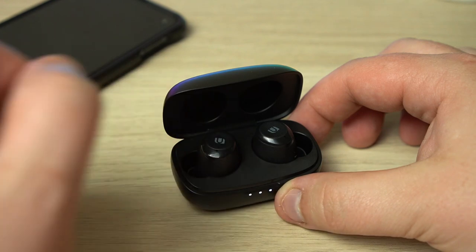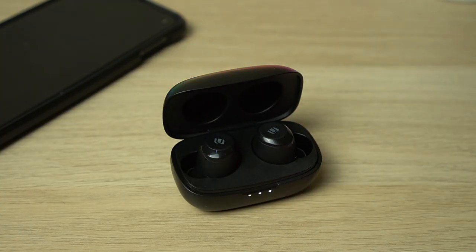Battery life is often where TWS headphones suffer due to small form factors and small batteries, but battery life here has been excellent. Despite multi-hour listening sessions I get roughly nine hours at lower volumes, which is plenty for a full day of listening. You can also use the charging case for top-ups, with Ugreen saying it stretches total battery life to 27 hours. The earbuds charge quickly too — 15 minutes of charging adds around two hours of listening time — and the case itself charges in around two hours.